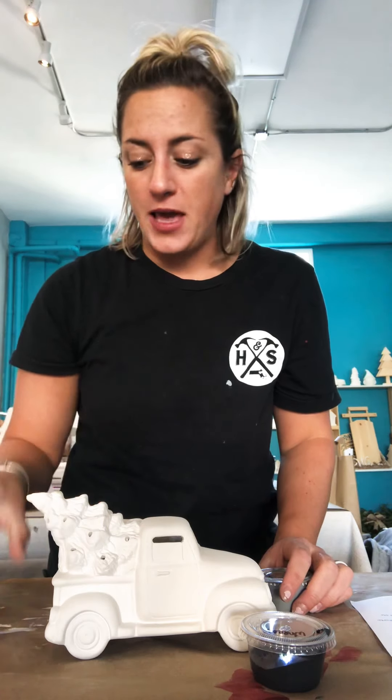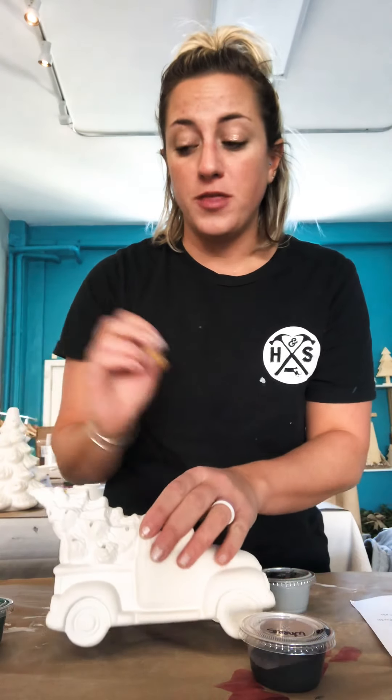This is your truck and tree to paint. Once your truck is dried, you're going to paint your tree, and you're going to paint it the green color. You're just going to do the same thing with the paintbrush.